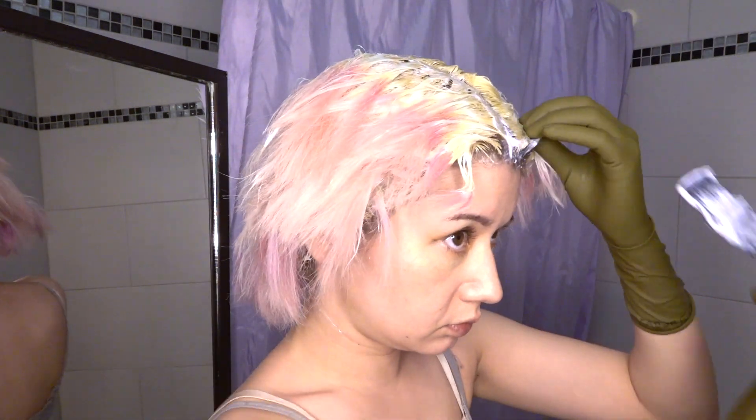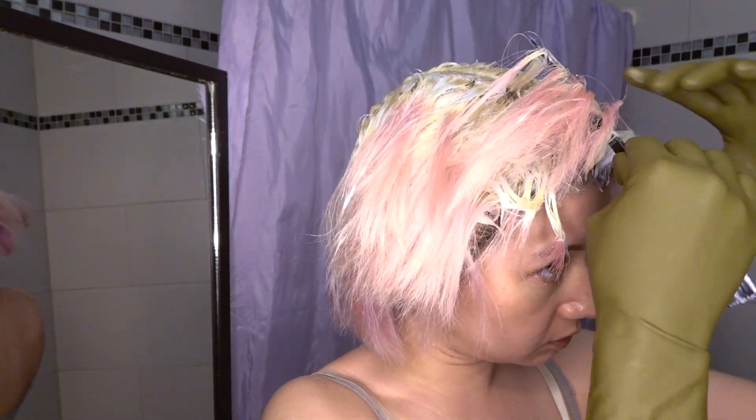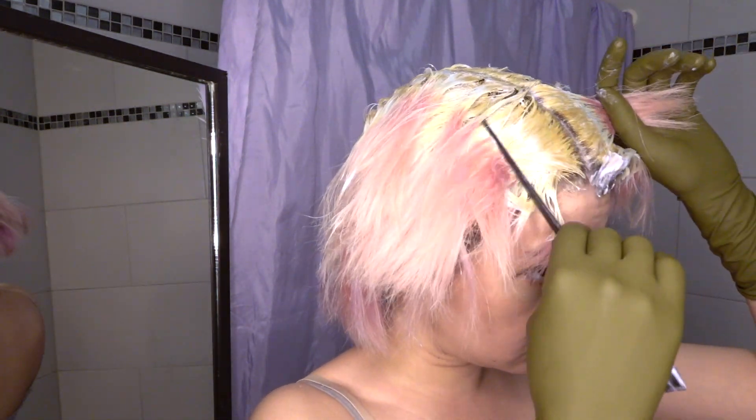Honestly, I never wanted to bleach my roots like that. I knew it wasn't right, but I just never wanted to do it properly because I'm too lazy and it's too much work going over my head two times.